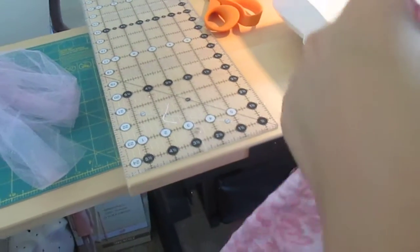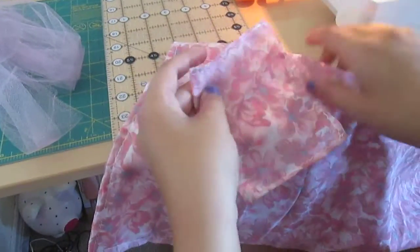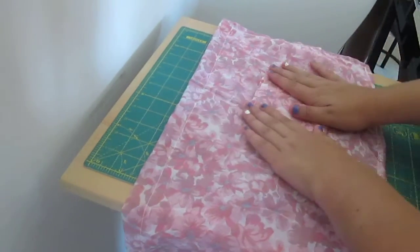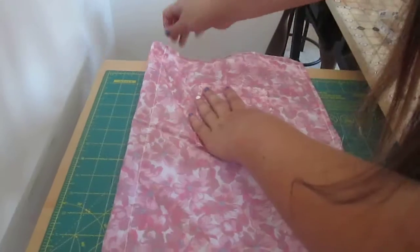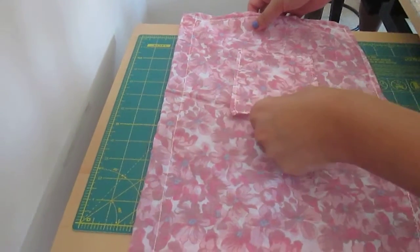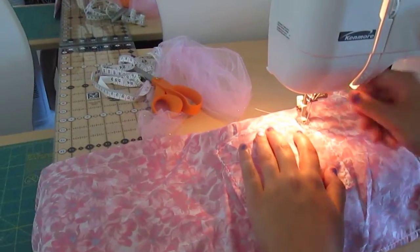Now you're going to put the pocket on. You put the bad side of the pocket on the good side of the apron. You can place it wherever you want — I'm going to put it right over here. Now you can use pins, but because I've practiced so much I sometimes don't need pins. And don't sew the top of the pocket because that's where the notepad and pens need to go. Then again you pivot.